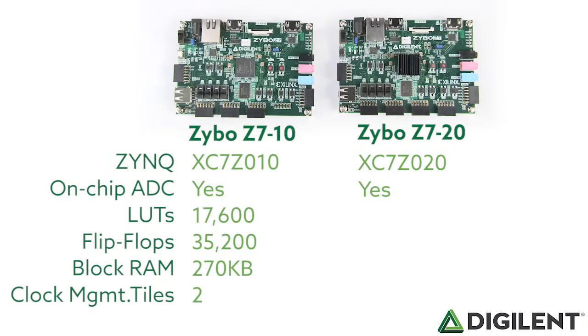The Zybo Z7-20 version has the same improvements as the Zybo Z7-10, but has an increase of three times the lookup tables, flip-flops, and block RAM, and double the clock management tiles inside of the APSoC.